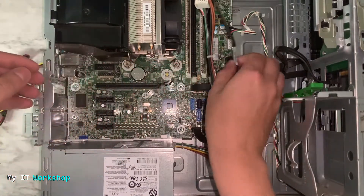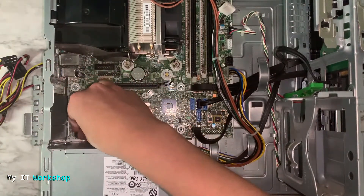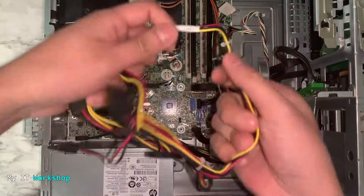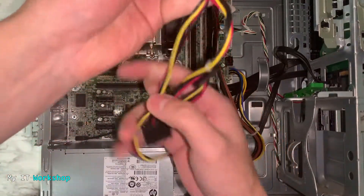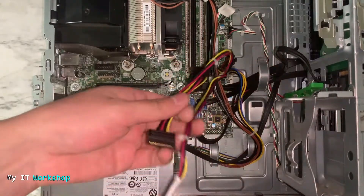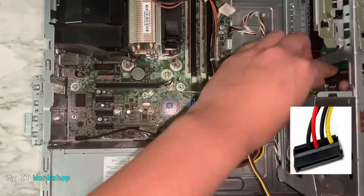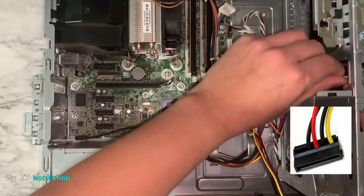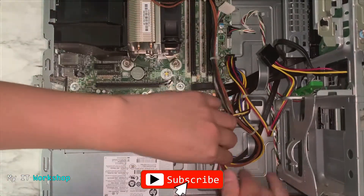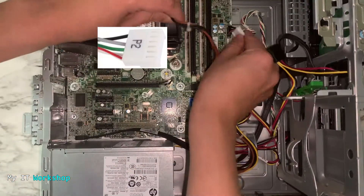Now we're going to reconnect the sound cable — we don't want to forget that. If we don't do it the computer will still work, but you want everything connected. Next, we're going to use the cables that go from the motherboard to the hard drives to provide power to however many hard drives and any CD/DVD reader you may have. I'm deciding which connector to use, and in this case I only have one hard drive. Since I have unused cables, I'm placing them under the holders to keep things neat.